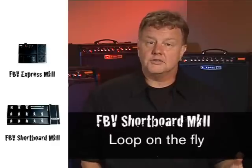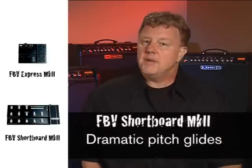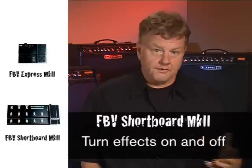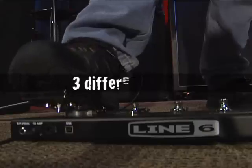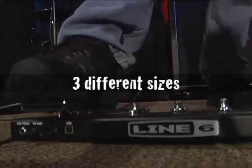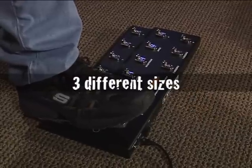For total control of your effects and your presets, and to take full advantage of all the power that's in a Spider 4, the FBV Mark II foot controllers are a must. Using an FBV short board Mark II to loop on the fly or to do a dramatic pitch glide is worth the price of admission, but you'll come to depend on it to kick on the tuner, turn your effects on and off, or to run through your band set list with your own presets. Available in three sizes to match all the Spider 4s, the FBV series of foot controllers are a perfect addition to your arsenal.